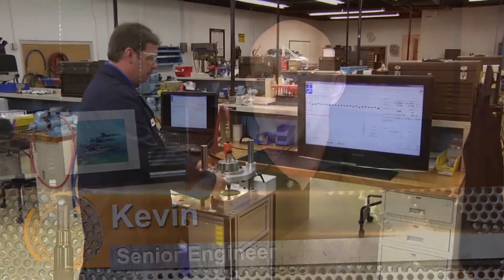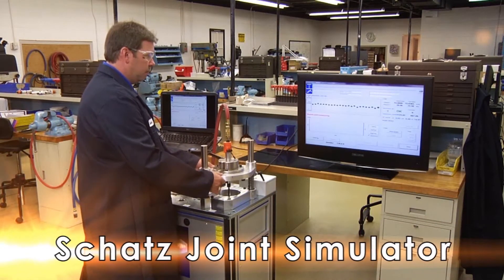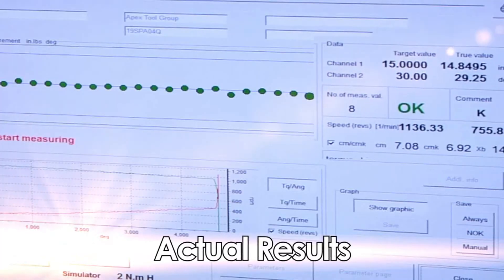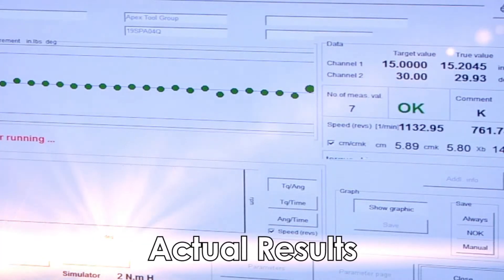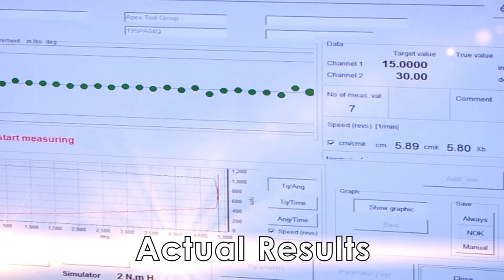Our customers choose the CLECO 19 series for their assembly needs because they outperform the competition in every way, particularly torque capability and durability. They assemble safety-critical components for the nuclear, aerospace, and commercial aviation industries — and those industries demand the highest level of repeated accuracy and durability. This creates the need to get it right the first time, and every time.